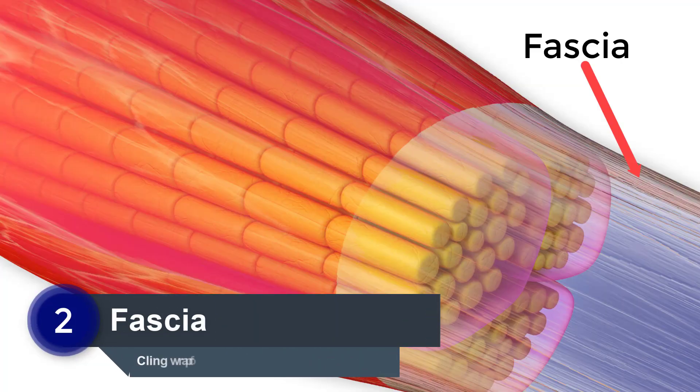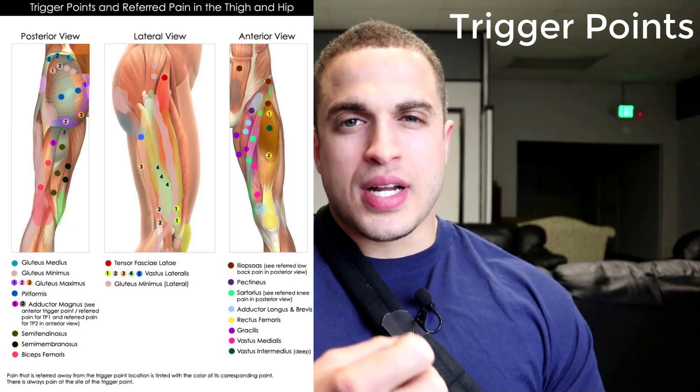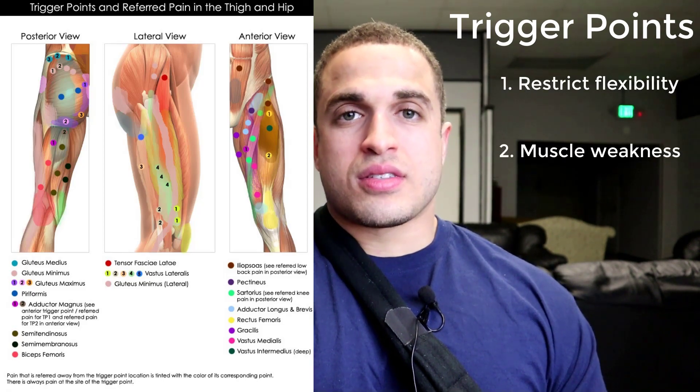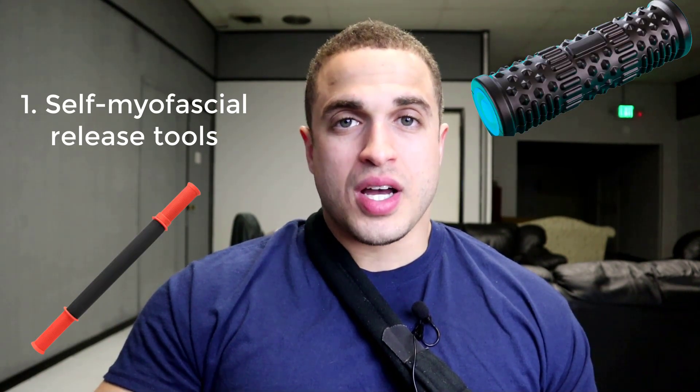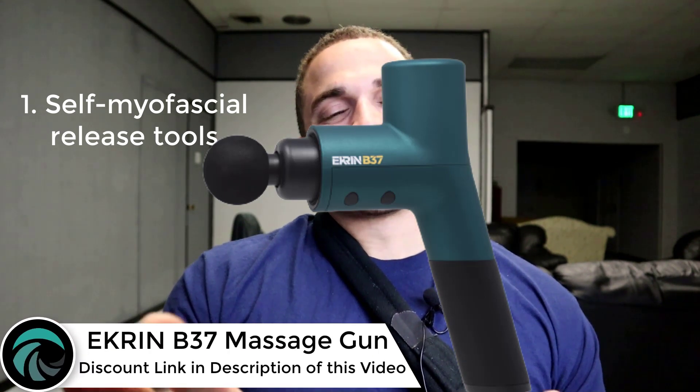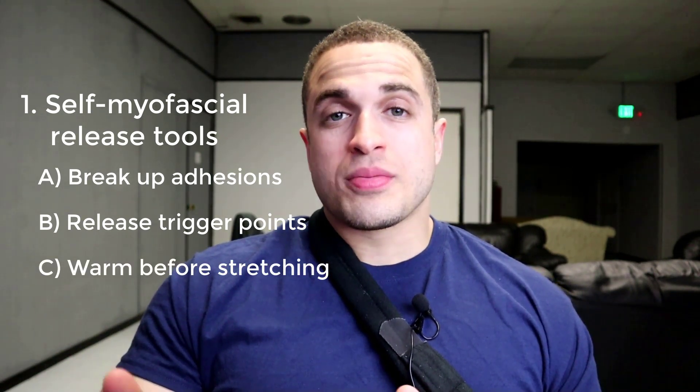The muscles aren't the only concern when it comes to flexibility. The fascia, which is the thin sheath of connective tissue that encases the muscles, can develop trigger points or knots that are sore to the touch and can restrict your movement or cause some degree of muscle weakness. Self-assisted tools like a roller stick, foam roller, or massage gun work amazingly well to help break up scar tissue adhesions and release trigger points. They also help warm up the muscles prior to stretching, and a massage gun can help prime muscles for maximum performance.